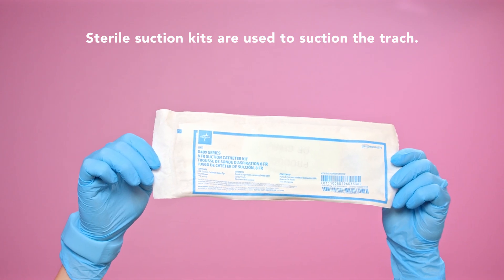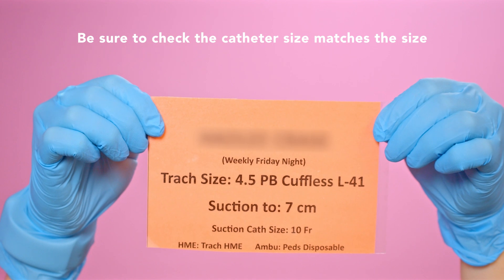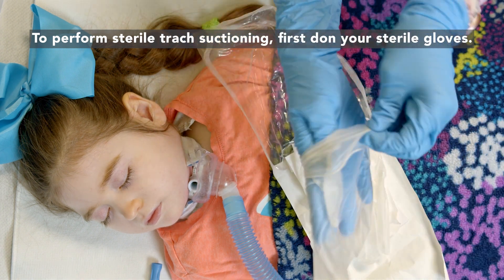Sterile suction kits are used to suction the trach. Be sure to check that the catheter size matches the size listed on your child's trach information card. To perform sterile trach suctioning, first don your sterile gloves.